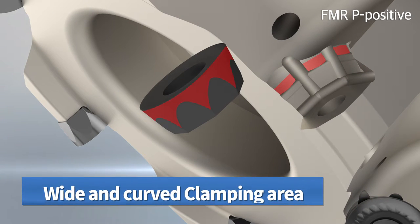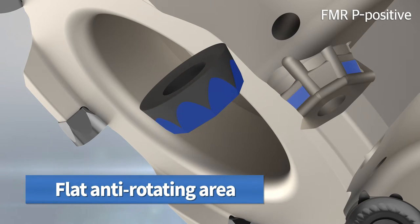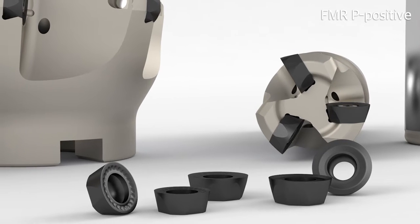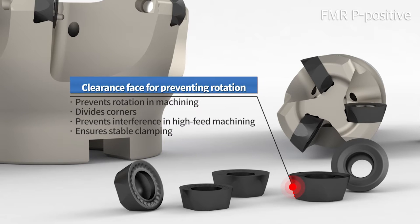The flattened radial prevention surface suppresses vibration that can occur during processing, minimizing instability and protecting corners. Four to eight of the relief surfaces are isotropically designed to provide a large relief angle around the insert circumference, preventing unstable clamping of the insert.